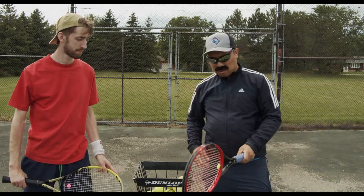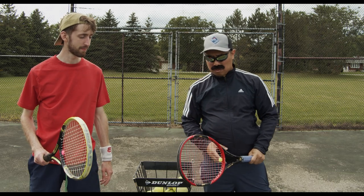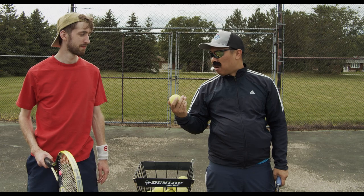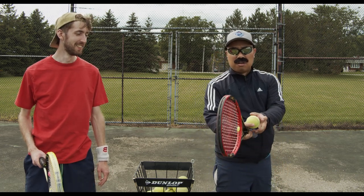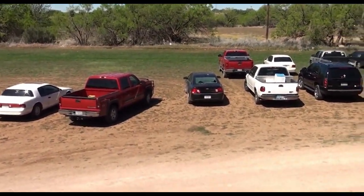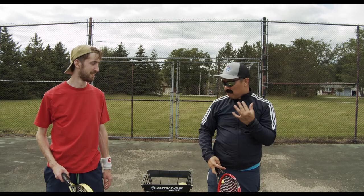Tip number one: gotta use a continental grip — sort of like holding a hammer. Tip number two: the serve motion is a lot like throwing a baseball. You ever play baseball? No. Oh! Look at that — just like your serving motion.